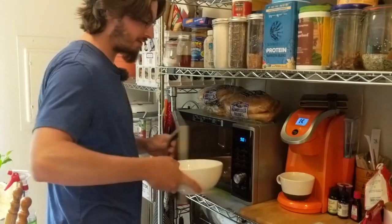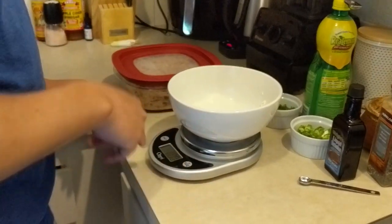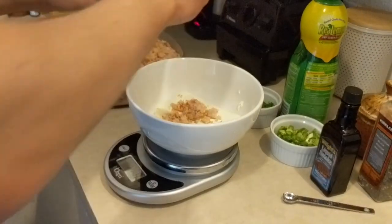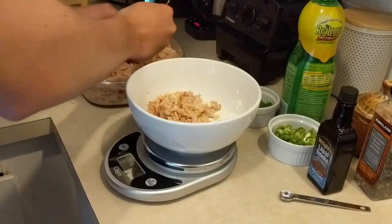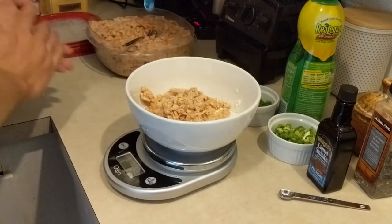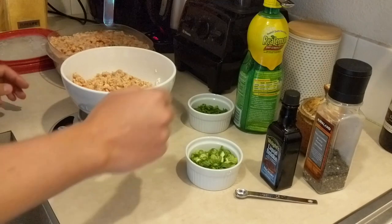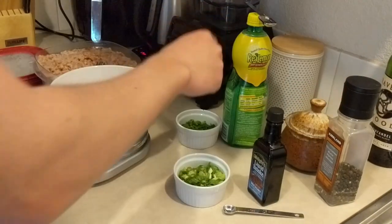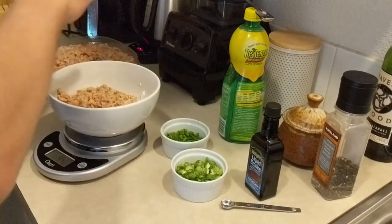The cream cheese is soft from the microwave. We'll put it on the scale, tare it, and we want four ounces of our smoked fish. We had it all minced up to make it easier to work with since it's all going into a dip. Four and a half ounces is fine — there's nothing wrong with a little extra trout. Our other ingredients are: two scallions, two teaspoons of lemon juice, pepper to taste, and a pinch of salt.